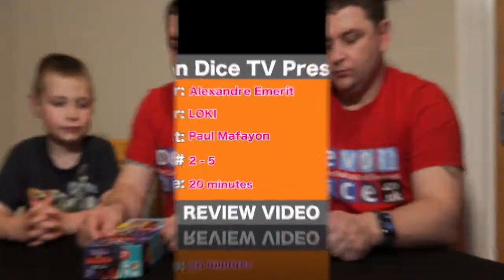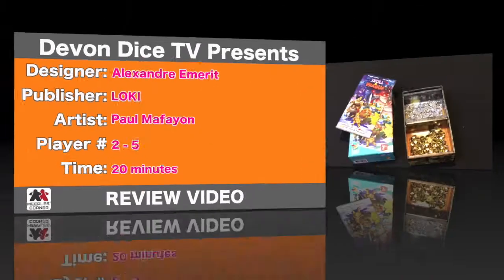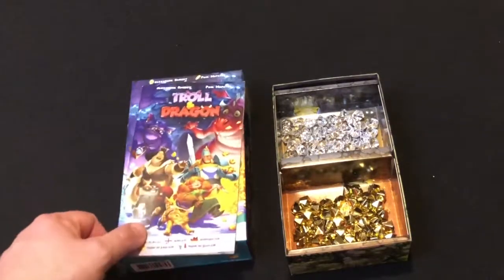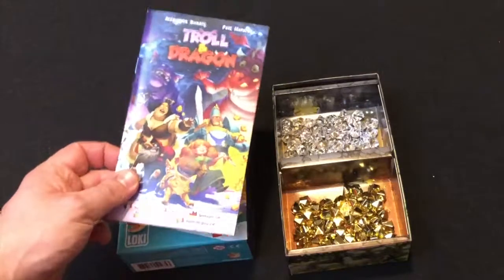We're going to have a look at Troll and Dragon — show you how it plays and then come back with our reviews. So let's have a look at how we play Troll and Dragon.